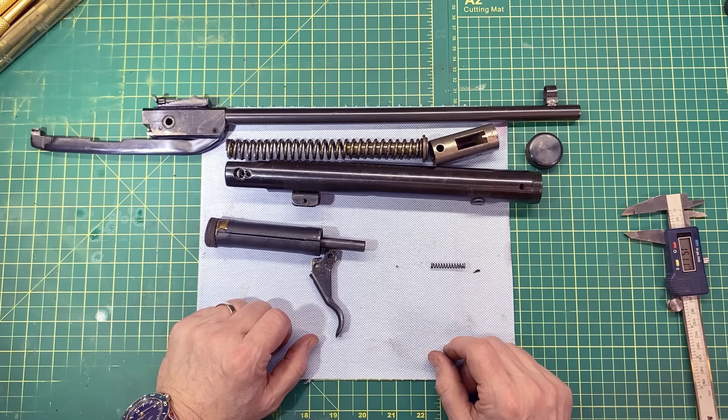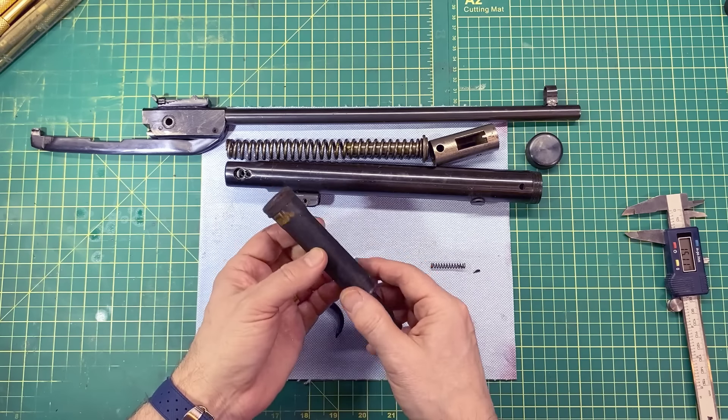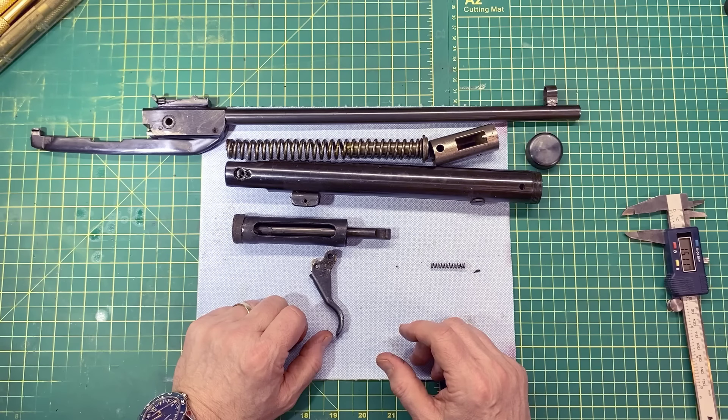We'll put this thing back together again. I'll give it a little more lubricant on the seal here and clean this piston up a little bit — there's a lot of gunk on there. Put it back together and we'll shoot them over the chronograph and see what we get.